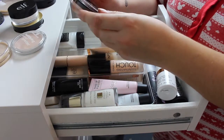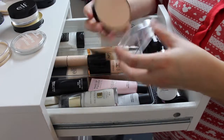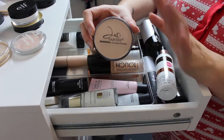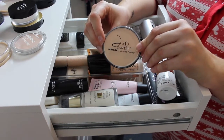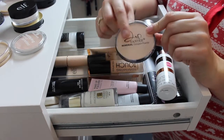I'm also going to give away this Sante Mineral Compact Powder. I haven't actually tried this one — I got it from Shop Miss A ages ago and I've barely touched it. So there's literally no point in me having it anymore; it's just taking up space, so I'm going to give that one away too.